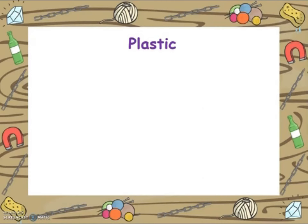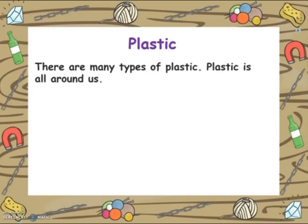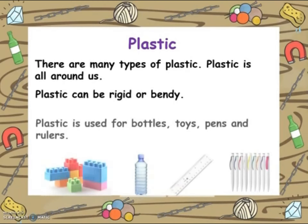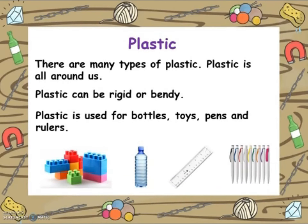The next material is plastic. There are many types of plastic — plastic is all around us. Plastic can be rigid, which means it can't bend, or it can be bendy. Plastic is used for bottles, toys, pens and rulers, and many other items around us. How many items can you find in your classroom?